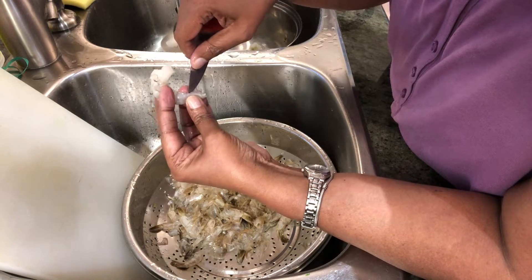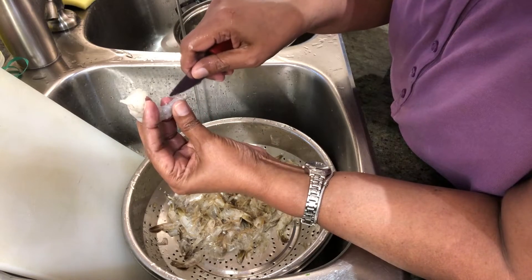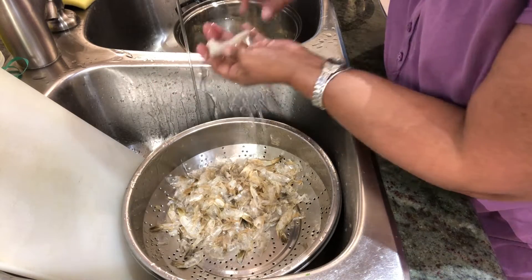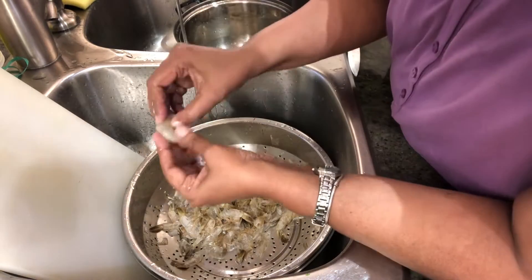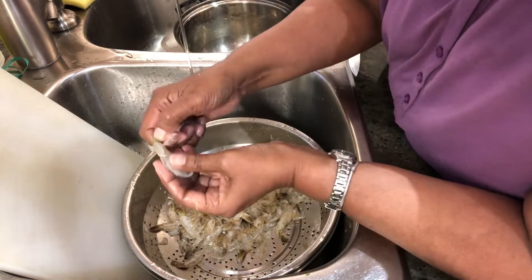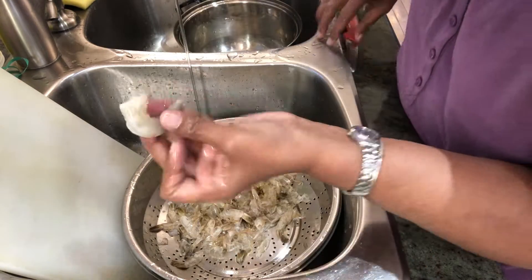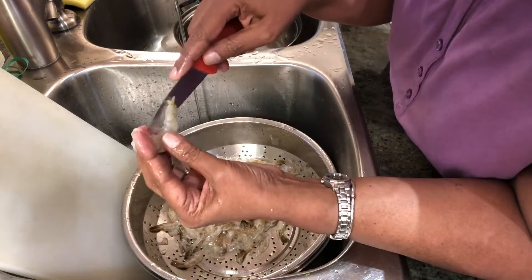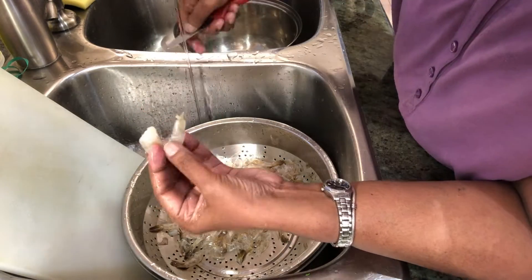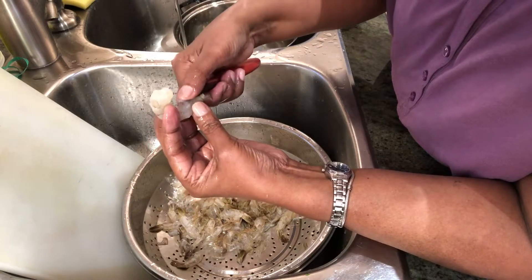Sometimes even after you clean, the black mark remains — that's okay. You clean it under running water. Just pull the tail off and the whole tail comes out. When you turn it over you'll see a string, so put a slit and take it out. Then it's all clean.